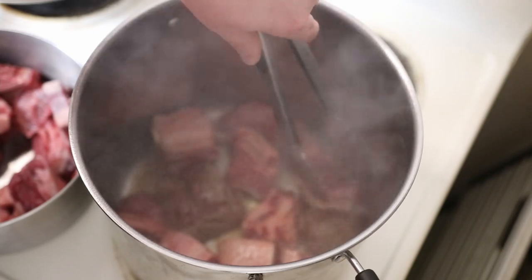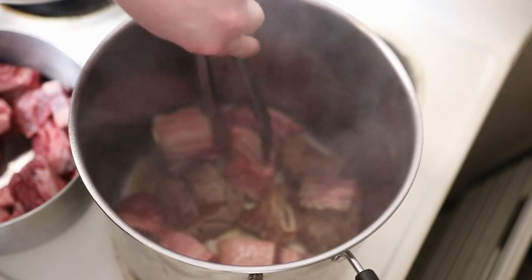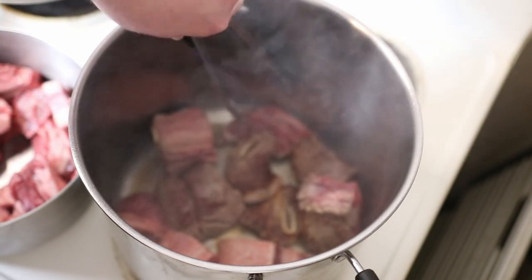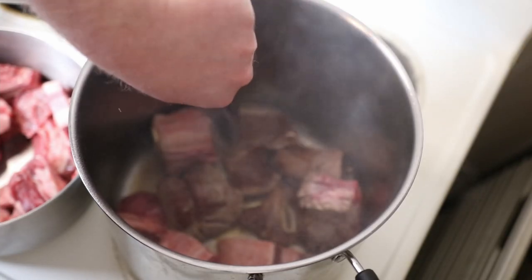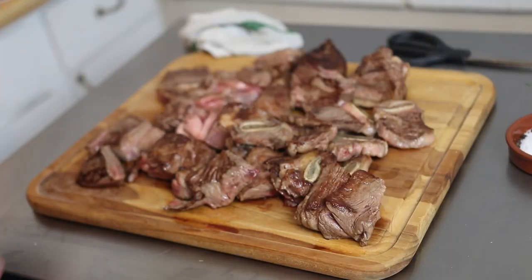In a large pot over medium-high heat, add a little bit of oil and start searing your meat. You'll probably have to work in batches for this, but it's worth the effort. Invoking that Maillard reaction and developing that crust is really going to up the flavor of everything. Now look at that gorgeous crust and try not to eat it yet. Don't eat all the meat yet. Stop it.